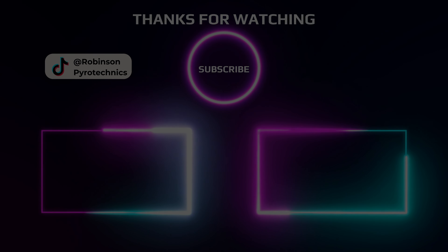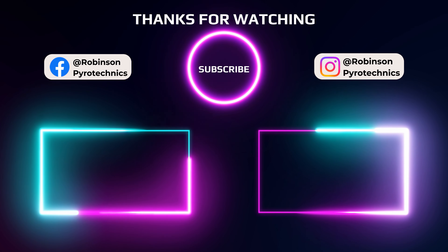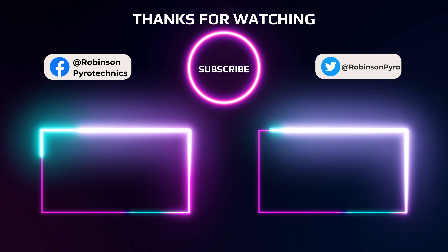Unfortunately they didn't go together at the same time, but I thought that might happen going in so I was prepared for that. I hope you guys still enjoyed the video regardless — as always, we'll see you in the next one.